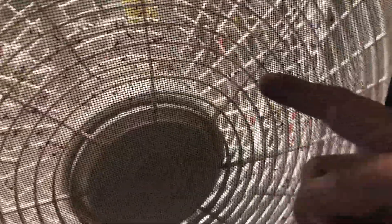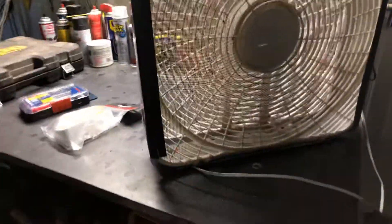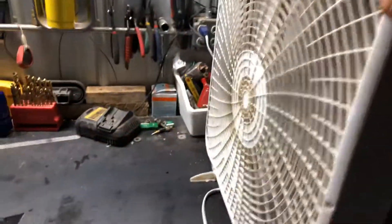Ten, a dozen in this two square inch area, and then you multiply that by the whole fan and it's pretty coated. So there's hundreds of flying insects that would normally be bugging me.